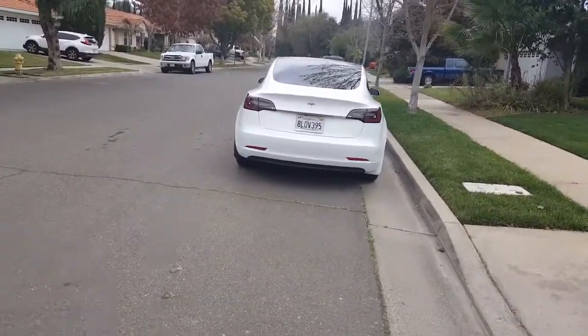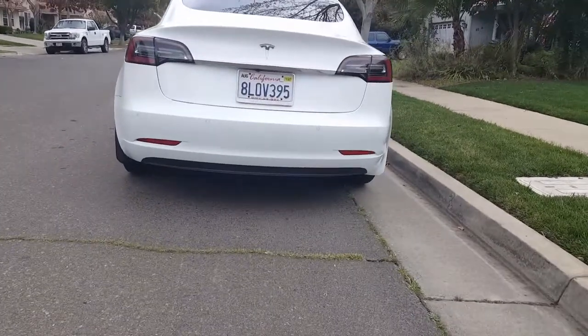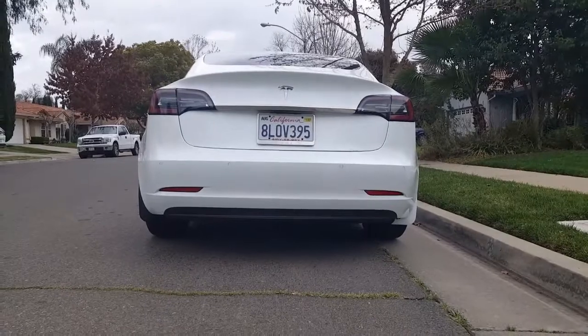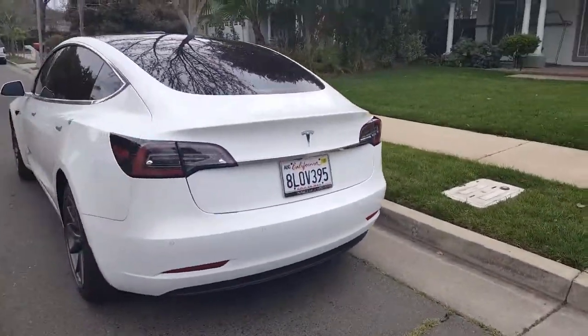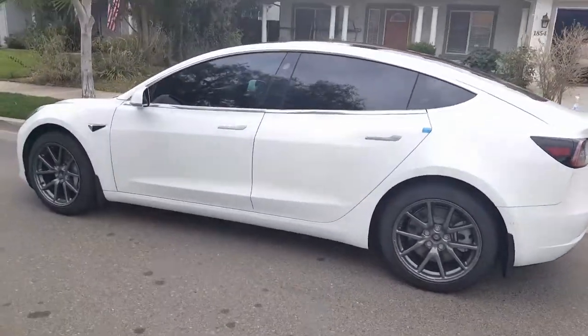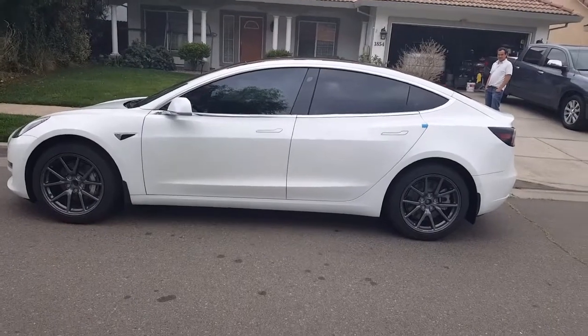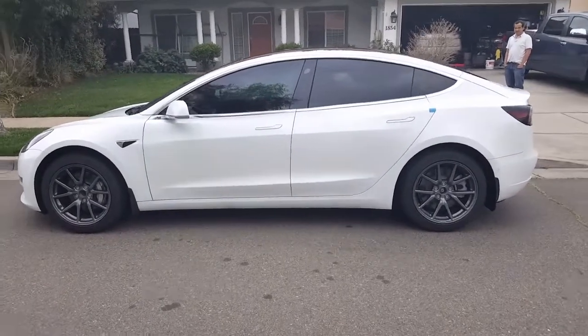He likes the white one when it's first up close, but if you look at it from the front, this is what my brother-in-law says — you can see that the white one sticks out a little bit more. I'm not sure you can actually see the camera angle, but let's go for a side comparison. This is what it looks like from the side — mud flaps, black mud flaps here.